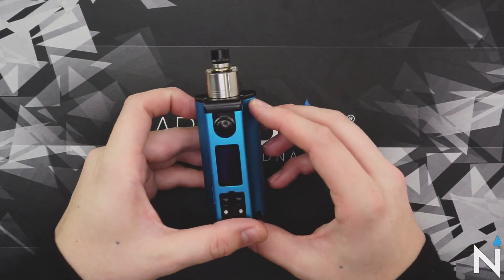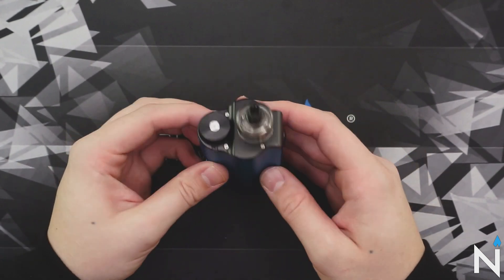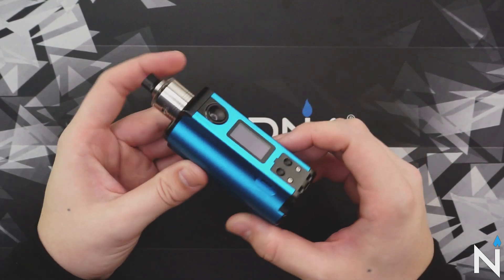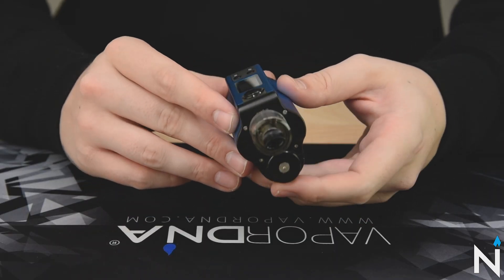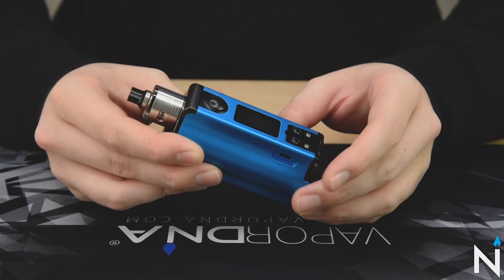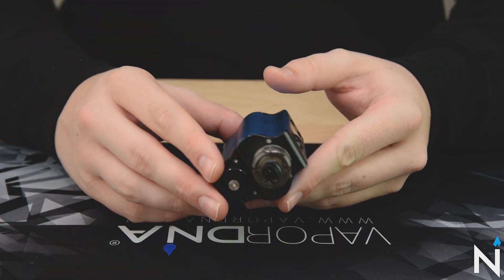Some of you guys may be familiar with the Dovpo Topside — this is going to be the Topside Dual. The main difference is going to be the size, the wattage, and the fact that you have two 18650s for this mod. This device, as well as the previous Topside, was designed by the Vapor Chronicles — he's the mastermind behind this really cool look and the all-around system that everyone has come to love from the Topside models.